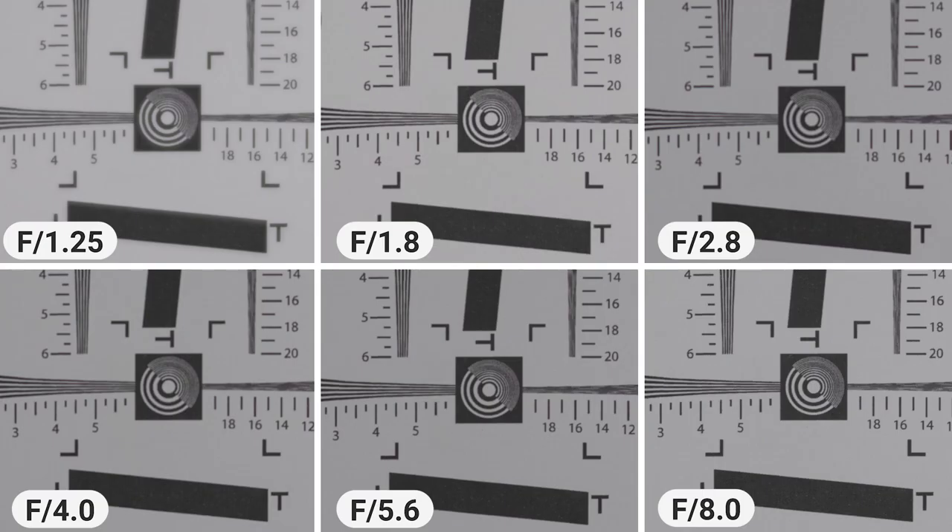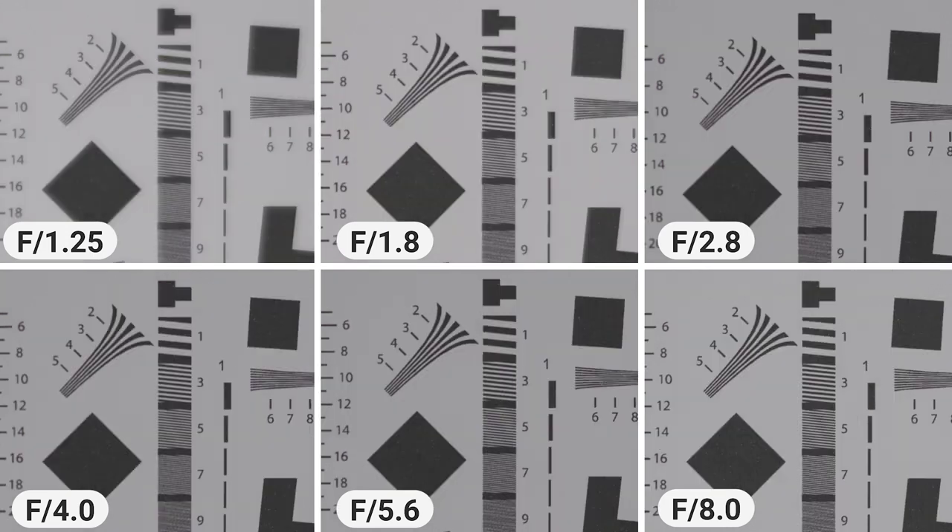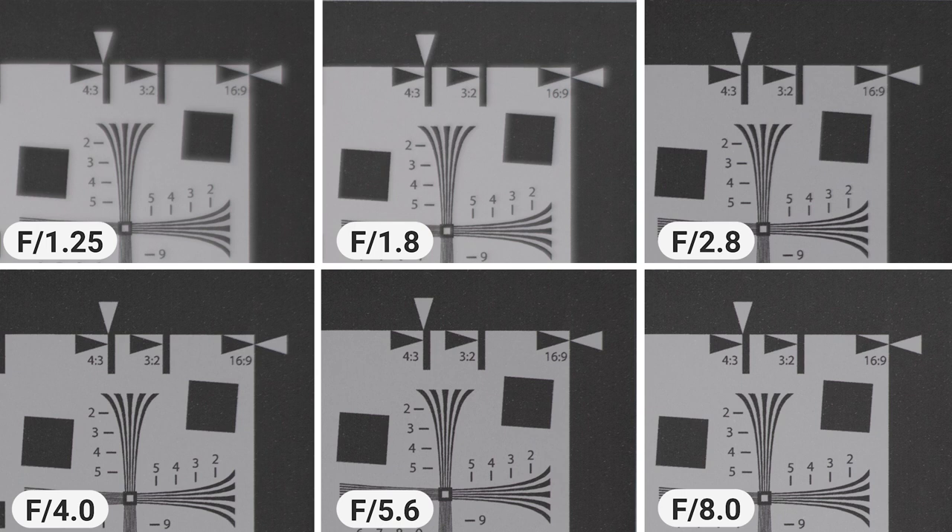One thing I noticed while shooting is that the center of the frame is never quite tack-sharp until around f8. Looking at these images, the center is quite soft, and as we move toward the middle the sharpness gets much better, but at the corners the image becomes soft again. This does improve as you step down, with optimal image quality at around f8.